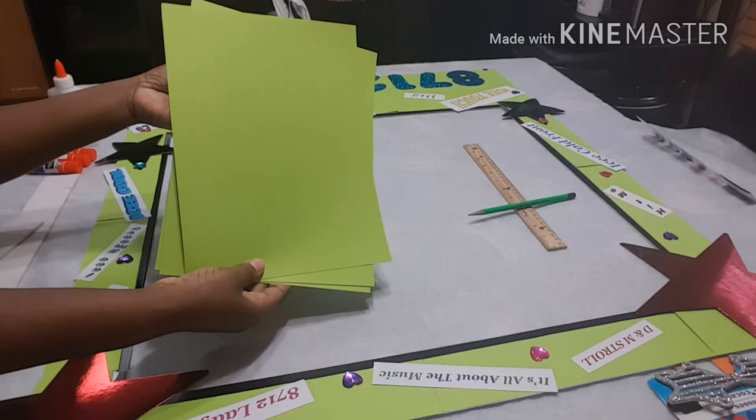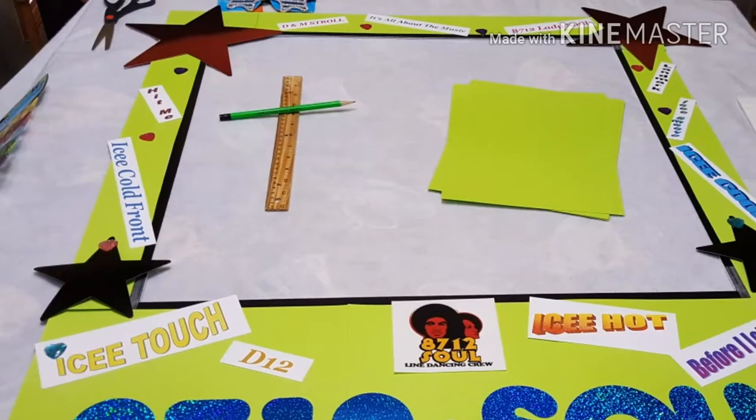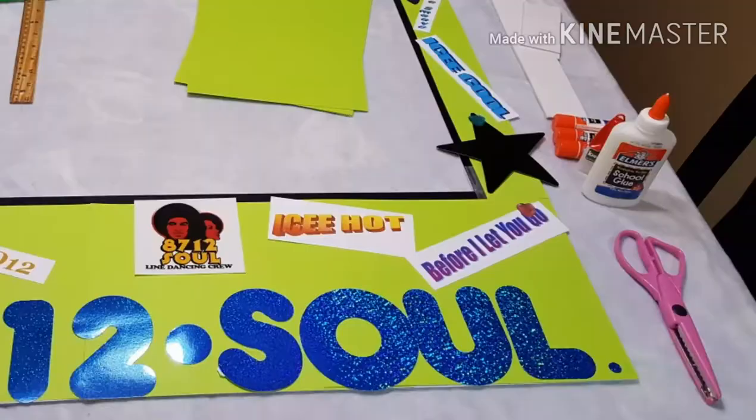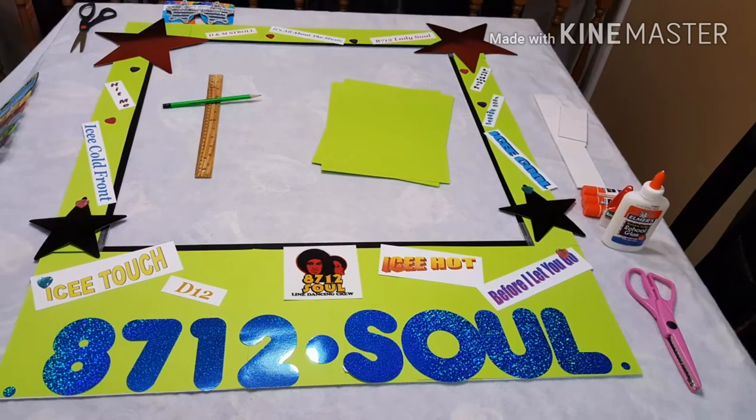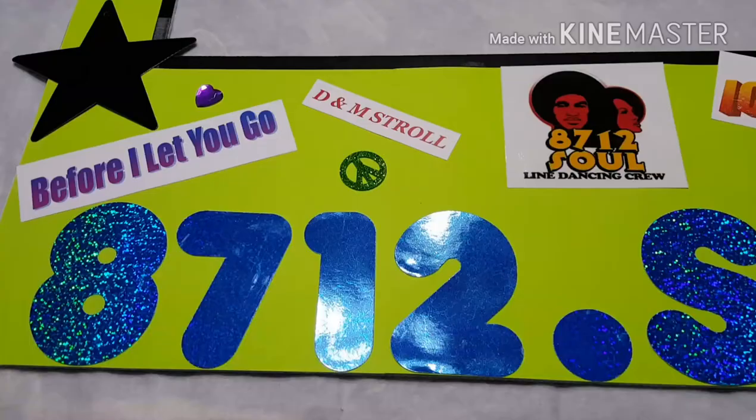Here is the finished product. Instead of using the black wrapping paper, I covered the edge with the neon construction paper. This is what it looks like completed. I used neon because the party is actually a glow-in-the-dark blackout party, so I thought neon would work well with the theme.